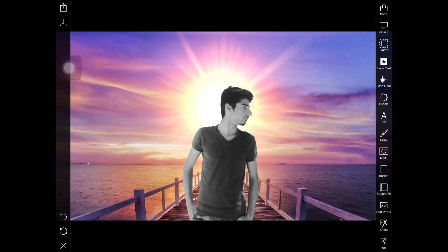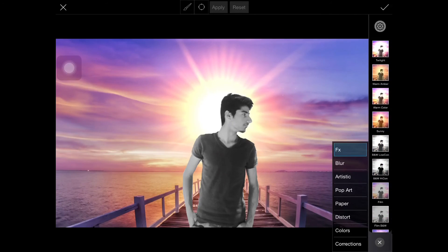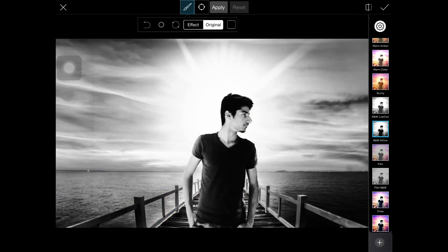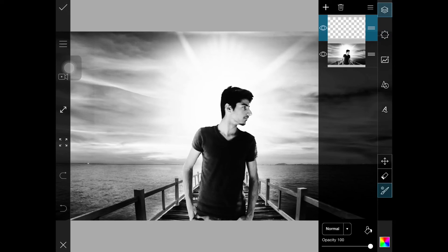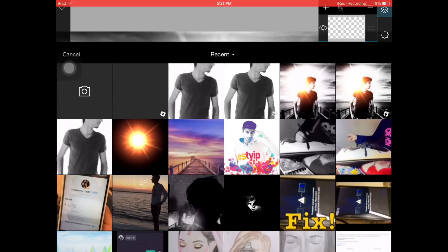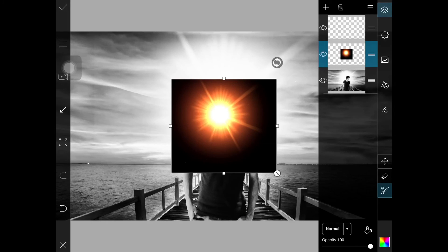I'm placing it here. Now I'm going to take the FX effect and choose this effect, then click the check mark. Go to the Draw option again, make a new layer, take the image of the sunshine again — yes, take it again — and click Screen.